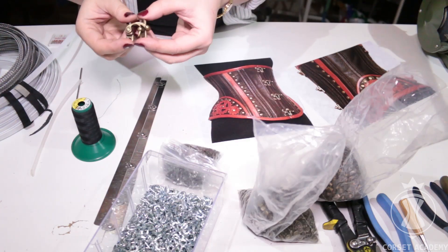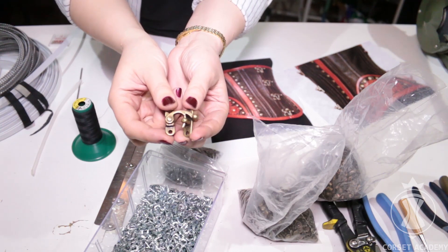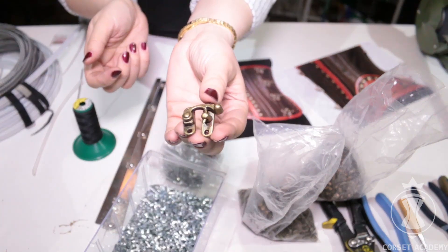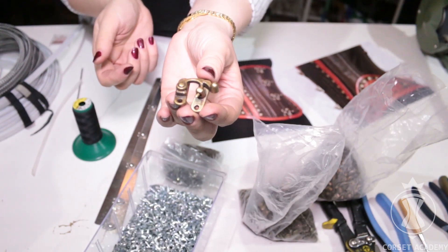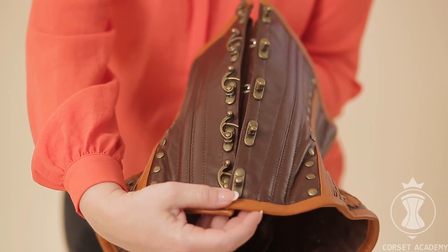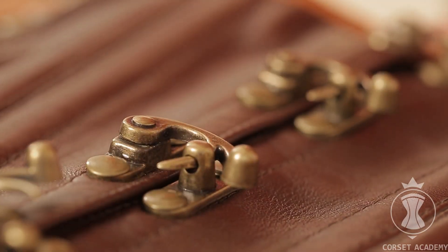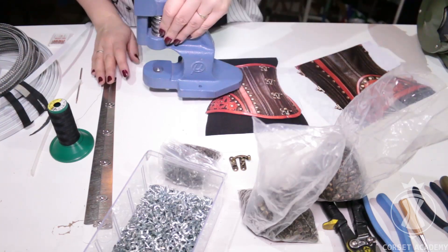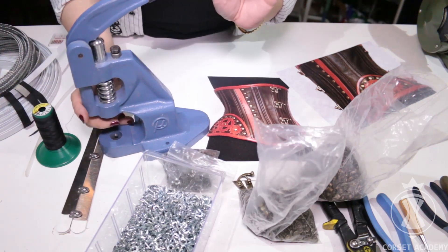I will also use brass grommets and washers in the lacing bars. I will add a double fastener to the corset to make sure it can handle strong tightening. There will be busks on the inside and decorative swing arm latches on the outside. I will install the latter at the very last moment. I will use stainless steel, uncoated busks. All these elements are set with the help of a hand-pressed tool and special accessories.